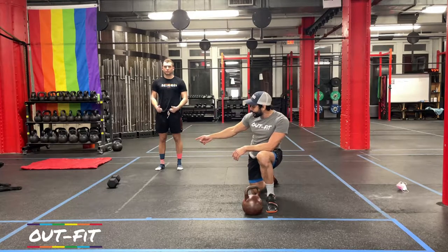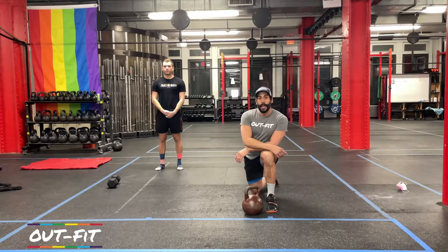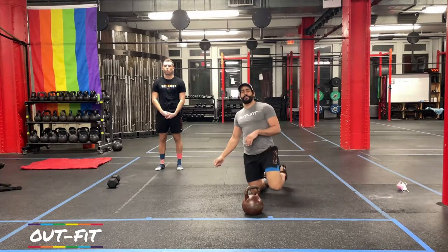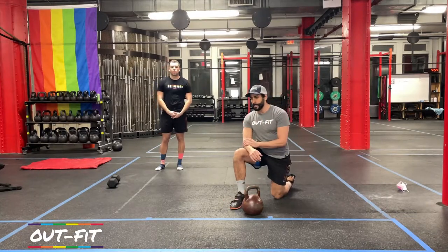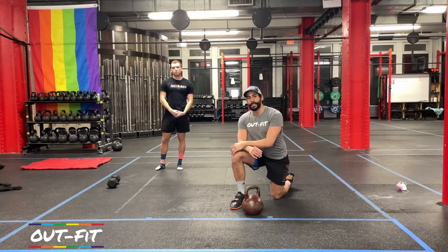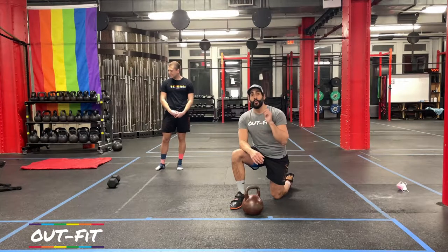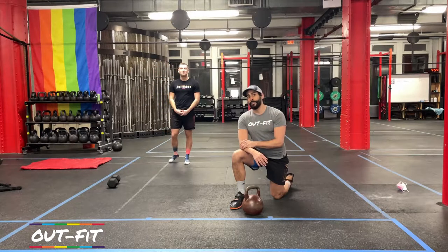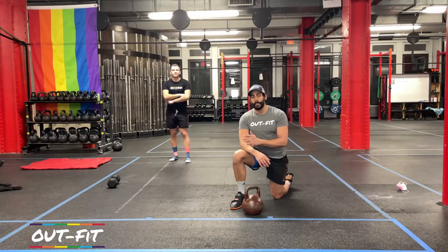Coach Cole is going to be using a dumbbell. I'm going to be using a kettlebell. If you have access to both, you may want to use a dumbbell today just because we're going to be doing a lot of snatching, and that sometimes with a kettlebell can bang on your wrist a lot. This is workout number 13 of all the 40-minute workouts that we've been posting, and this is also week two, the first workout, for all the athletes doing our 30-week challenge to start the new year.